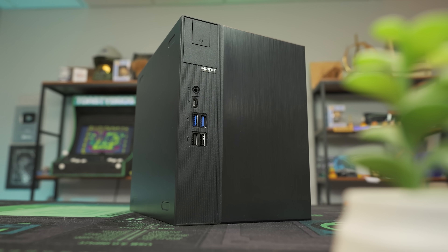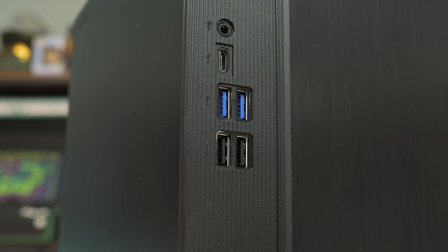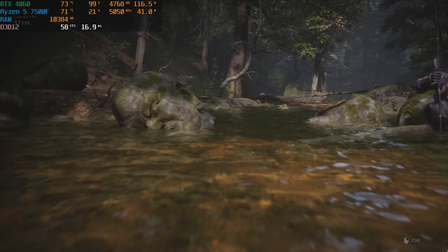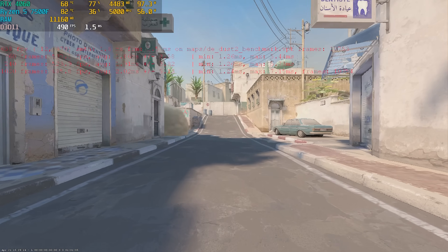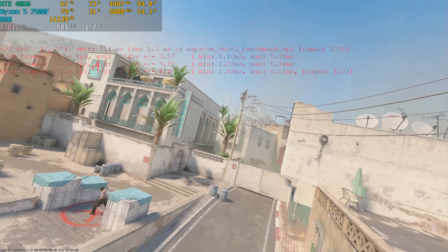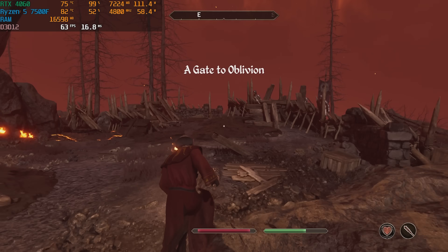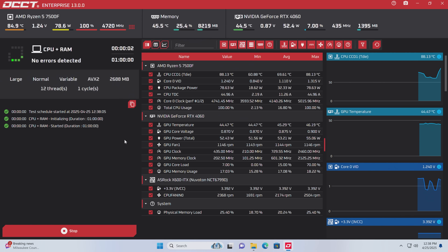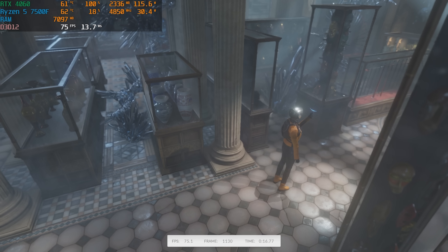We just got done benchmarking the DeskMeet and it performed really well. Black Myth Wukong at 1080p medium settings with no upscaling got an average of 69 FPS, a max of 85, and a minimum of 19. CS2 at 1080p low settings got an average of 524 FPS with a 1% low of 163. Elder Scrolls Oblivion Remastered at 1080p medium settings native got 60 FPS with a few dips. The OCCT CPU and RAM stress test ran for an hour — the CPU did downclock a little, and we got a max CPU temp of 90°C with an average of 89°C. I'd recommend a Thermalright low-profile cooler for better performance. For 3DMark, we got a score of 10,510, which is an 8-sim-per-point result — for a mini-ITX PC, that's actually really good.